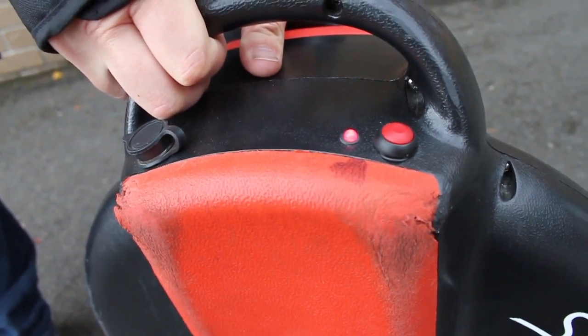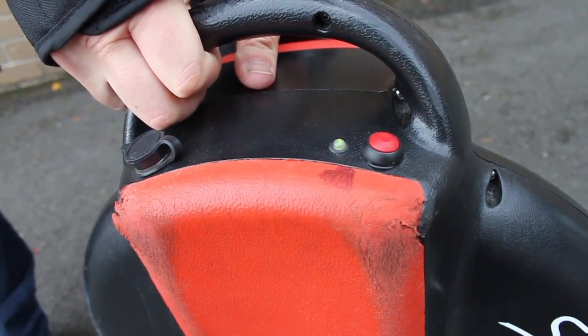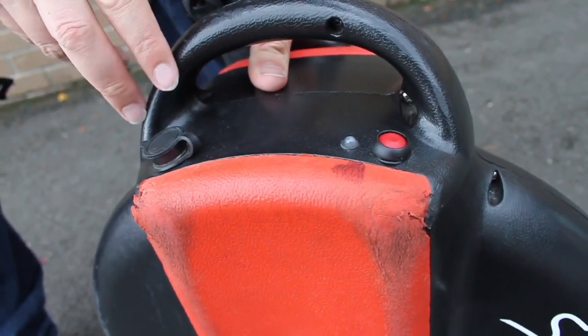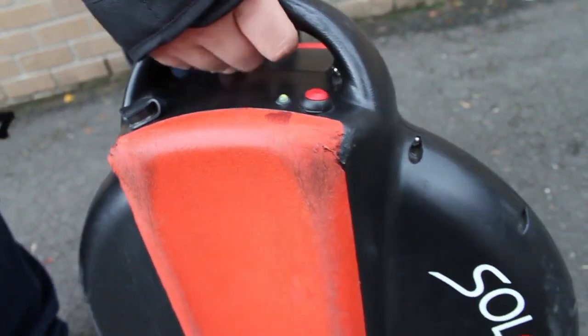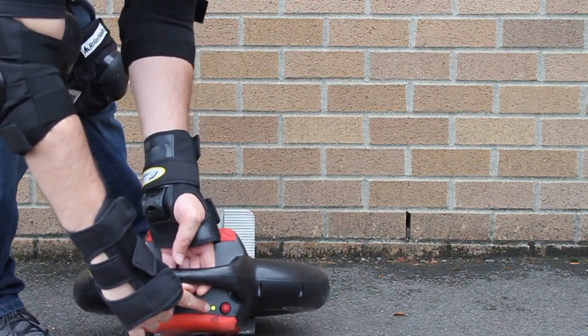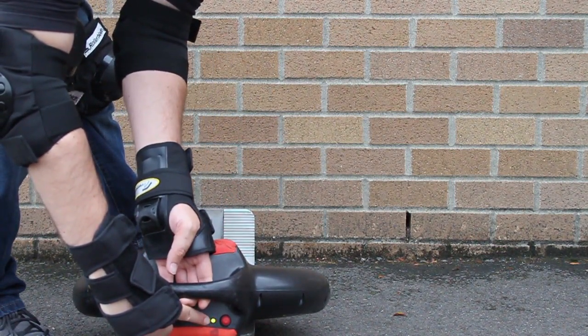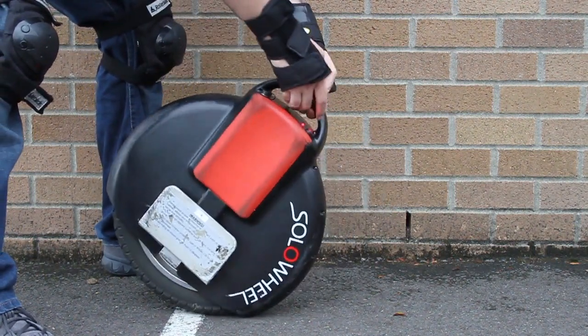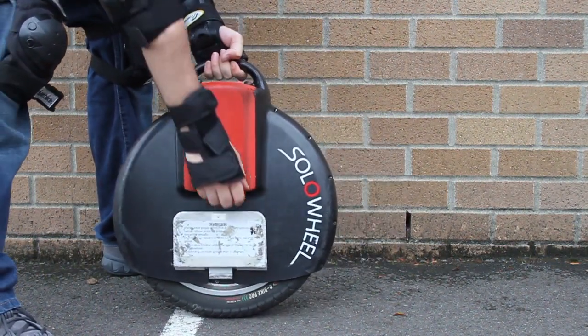The light on the top of the solo wheel indicates whether the solo wheel is on or off, whether the battery is low, and whether the solo wheel is upright. A flashing red light will let you know that the solo wheel feels it's off balance and has shut off the motor. This occurs when the solo wheel is tilted or has fallen over. Pick up the solo wheel and reset it by turning it off and back on again.